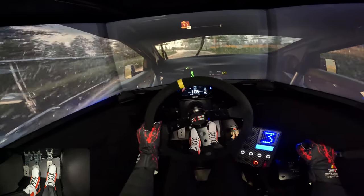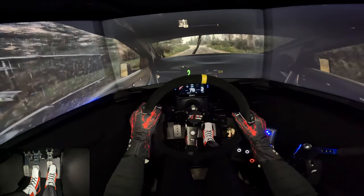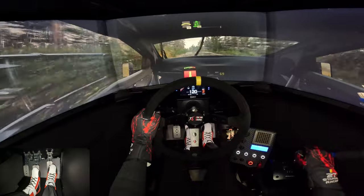Turn eight, one left, 40. Slight left, 40. Crest, 60. Five left, 90.